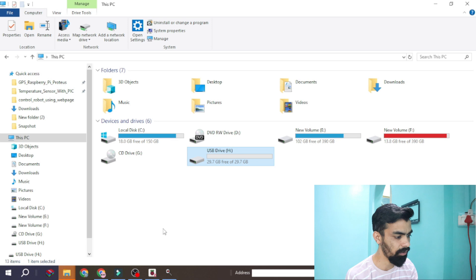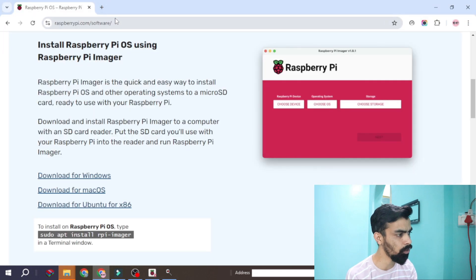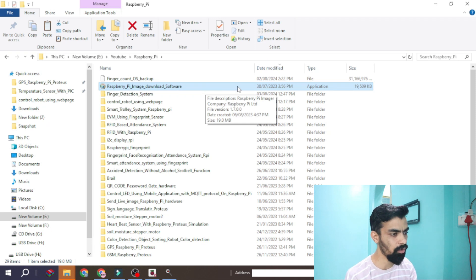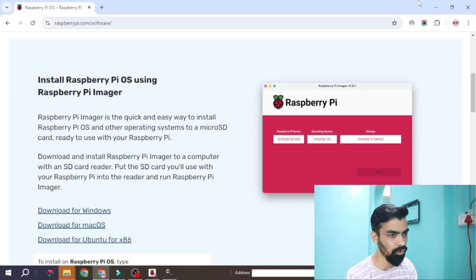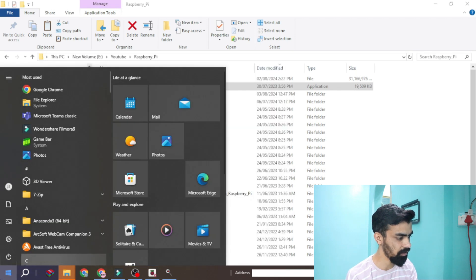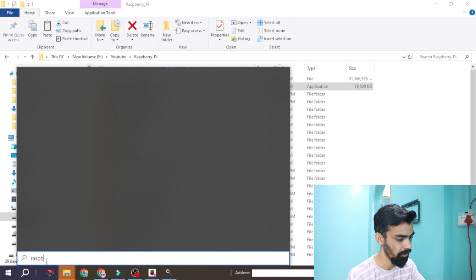Once you format your memory card, you need another software — the Raspberry Pi image flasher. To find this software, go to Google and go to the Raspberry Pi official website: raspberrypi.com/software. From here you can download the software for Windows, macOS, or Ubuntu. Once you download it, you will get the installer file. Click on that application file to install the software, then go to your Start bar and search for Raspberry Pi Flasher.